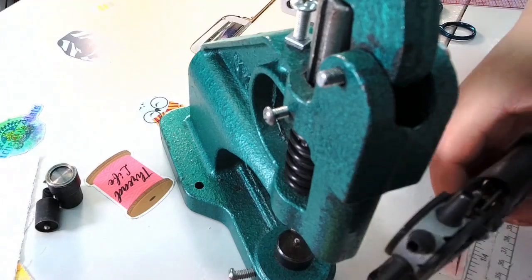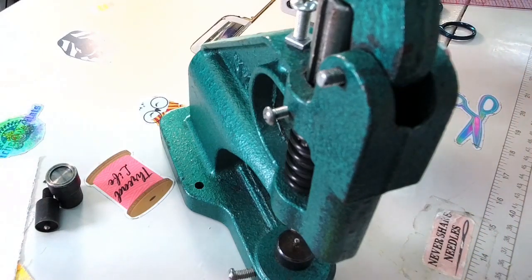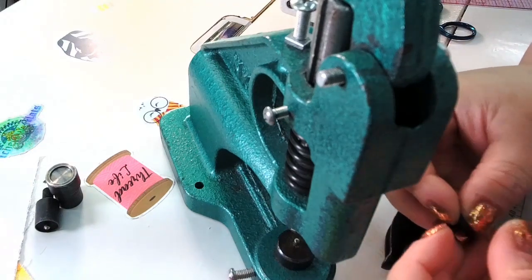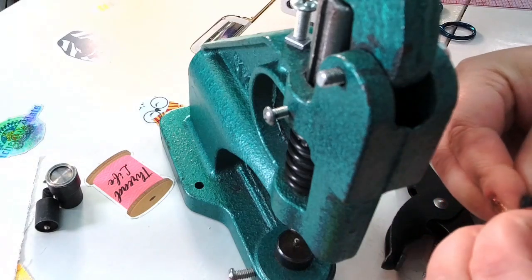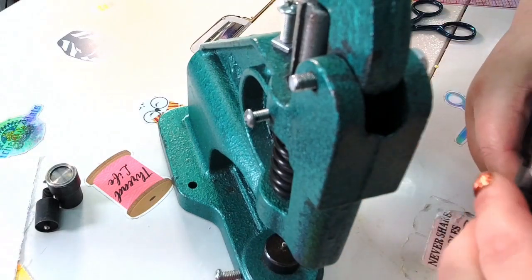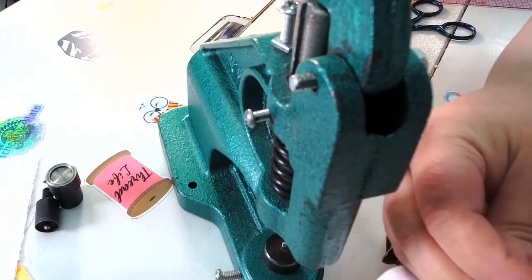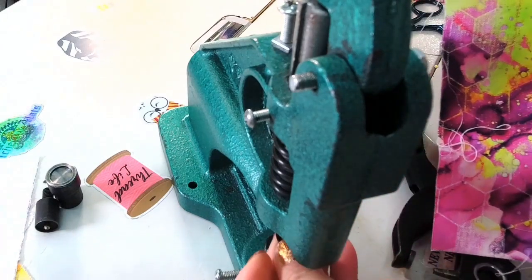I've seen someone modify it so it closes with buttons — I thought that was super cute. I'm making the hole a little bigger so the snap can go through without struggling, then installing the second part of the snap on this side as well. We'll set that aside for now and use it shortly to do a nice pretty snap.